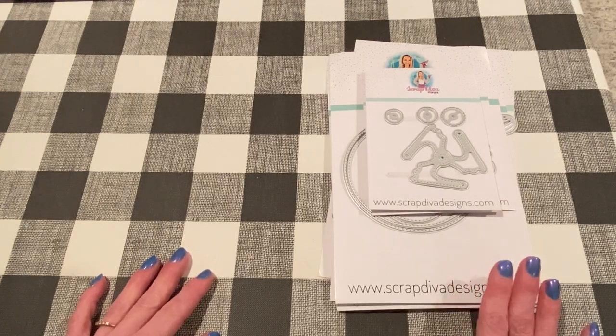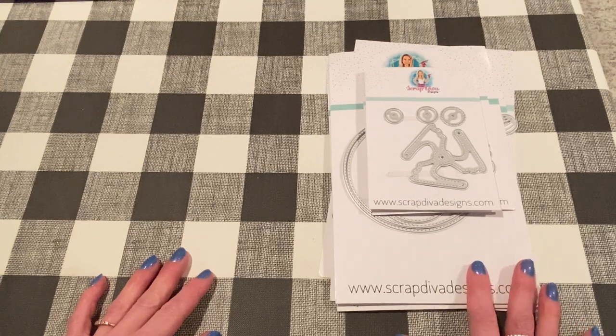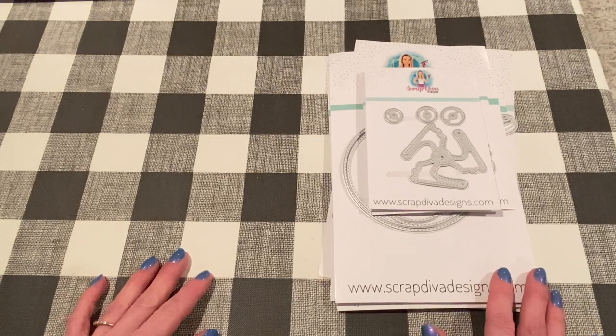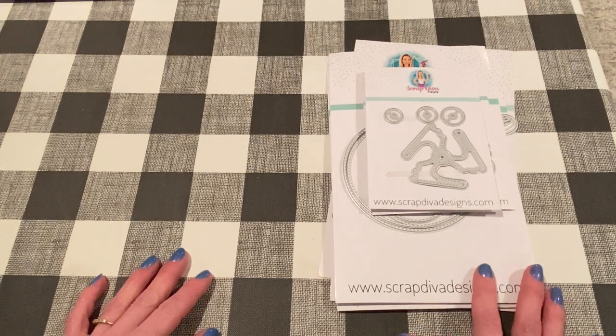I will list all the products that I use down below in the description box. Of course, if you have any questions, let me know. Let's get started — I'm looking forward to showing you these projects.